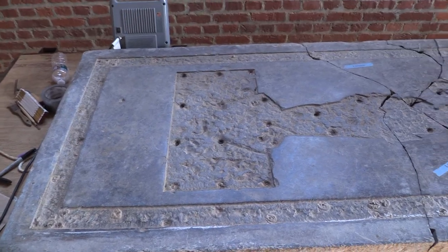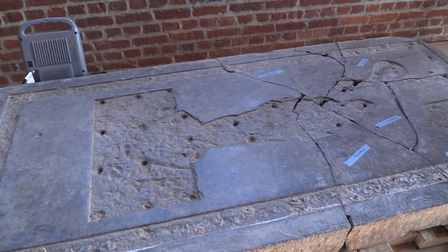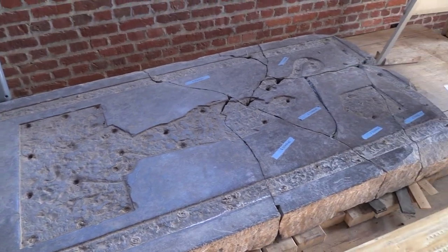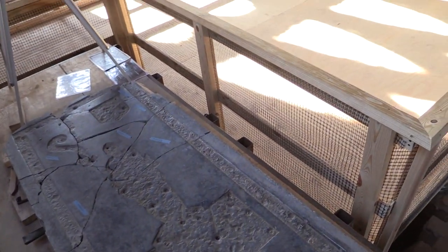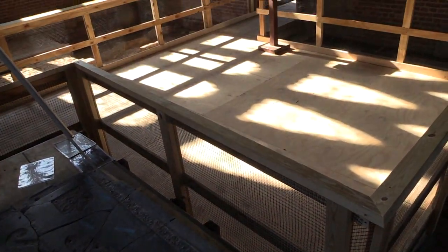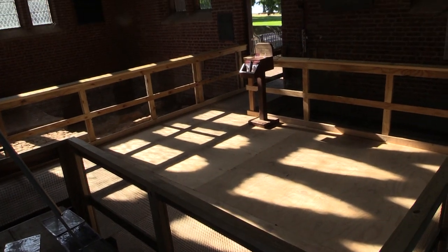After the conservation is completed, there's going to be a time period when the ledger stone — the Knight's ledger stone — is ready to be displayed. Once the process of the archaeology and the actual proper resting place of this ledger stone is determined, a new pedestal will be built, most likely out of historic brick.